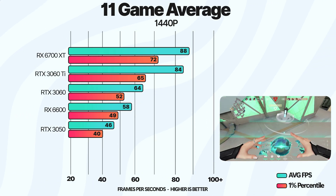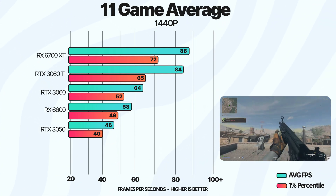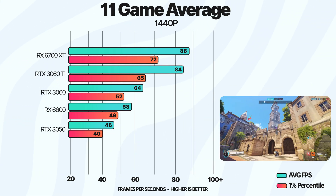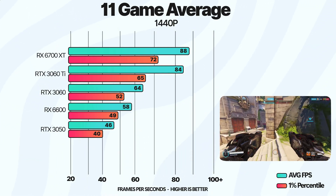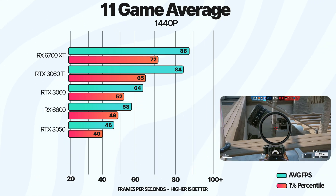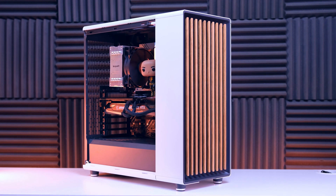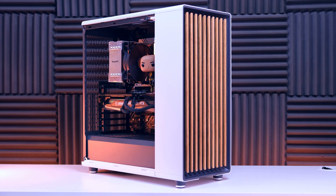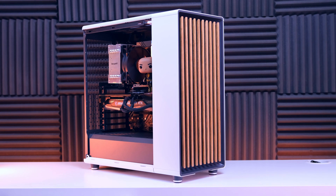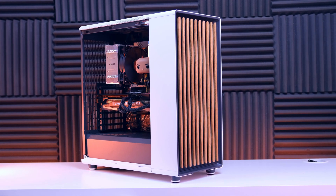At 1440p resolution, the gap between the 3060 and the 6600 grows even more. Overall, you can definitely do 1440p with this GPU fairly well across the 11 games tested — we're scoring over 60fps on average, which is pretty good if you plan to play at 1440p. Overall, this is a solid build for right around $900. You get good performance for your money. If you have any questions, feel free to drop them down below. Links to all parts can be found in the description.